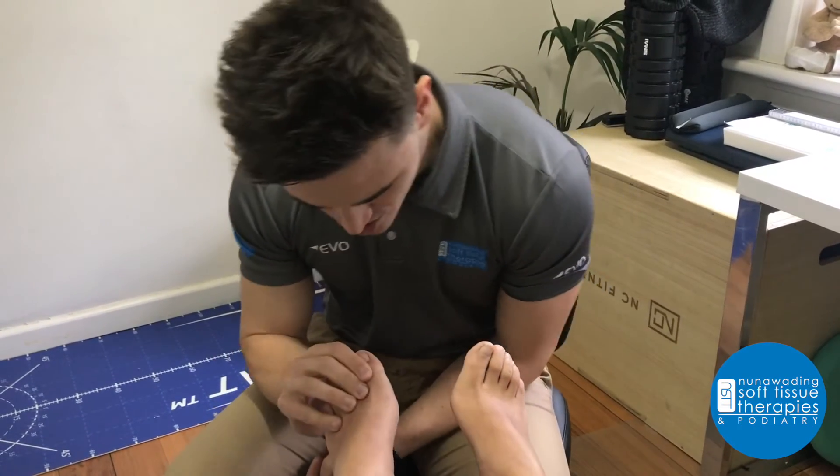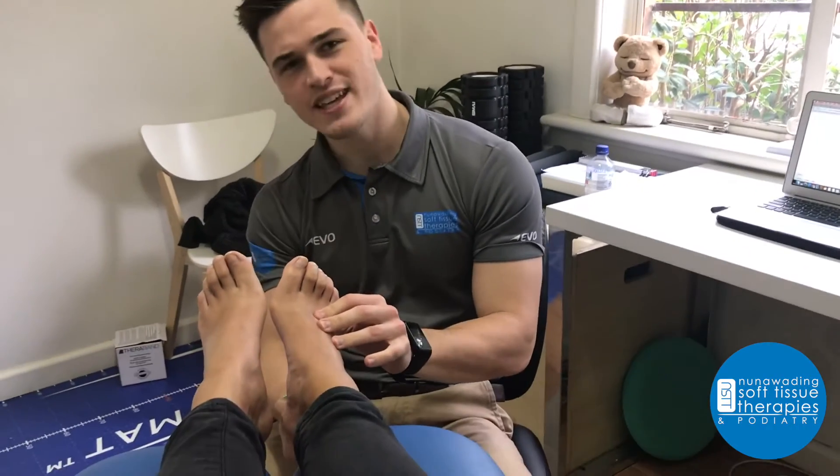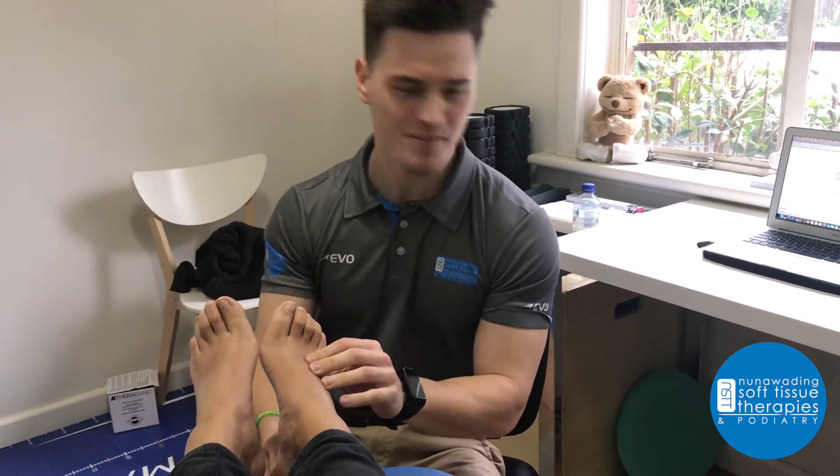Oh mate, that bunion's huge. So you think you have plantar fasciitis. Alright, give me just one sec.